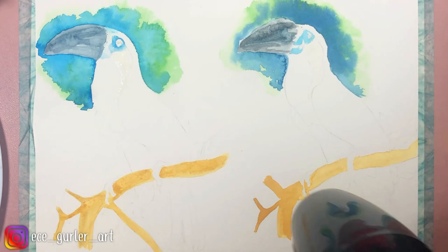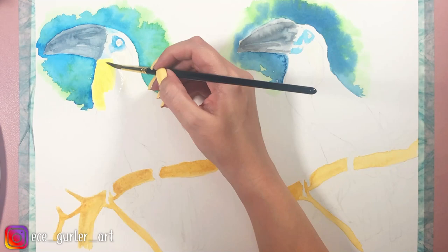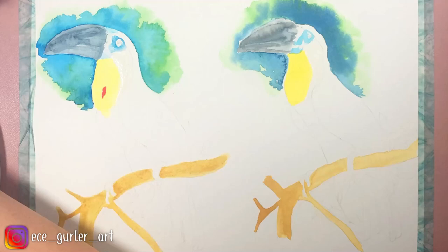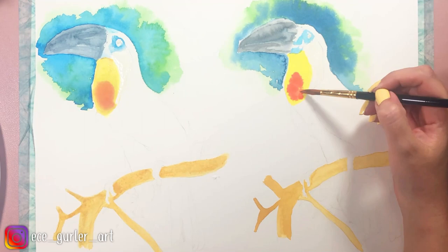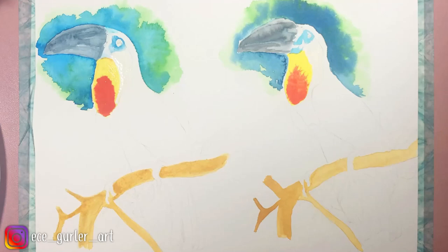Before I moved on to the chest area, I made sure the background was dry — you can let it dry naturally or use a blow dryer, just like I did. I mixed warm yellow with warm red and got this beautiful orange color for the chest. I think both sets have really gorgeous, vibrant colors.